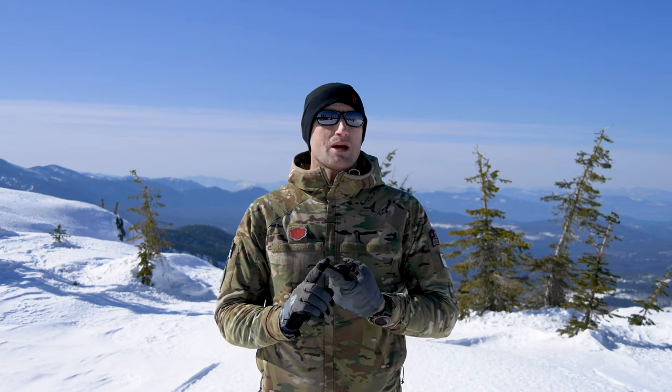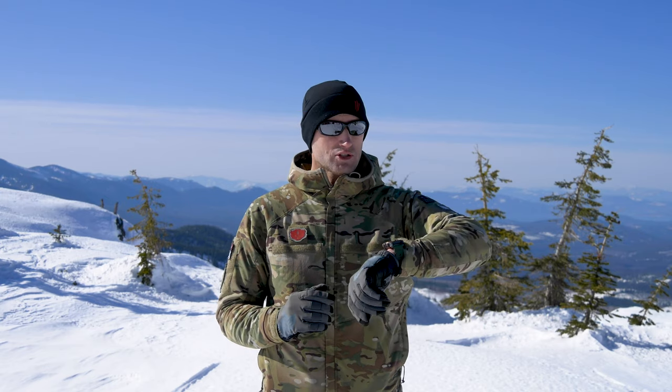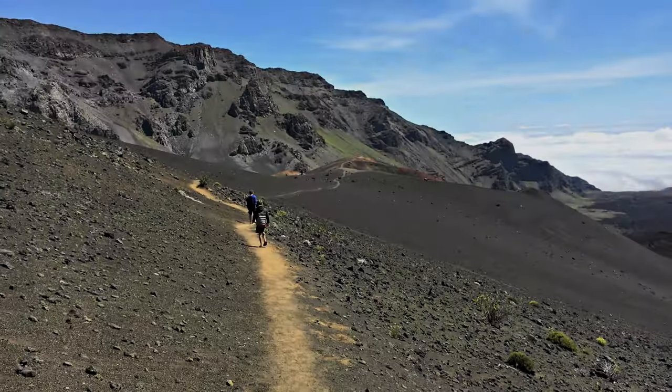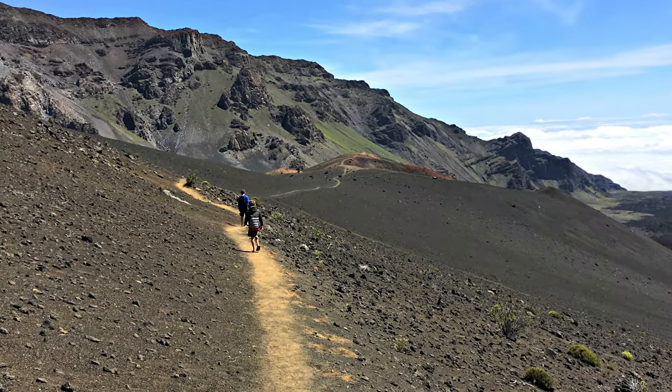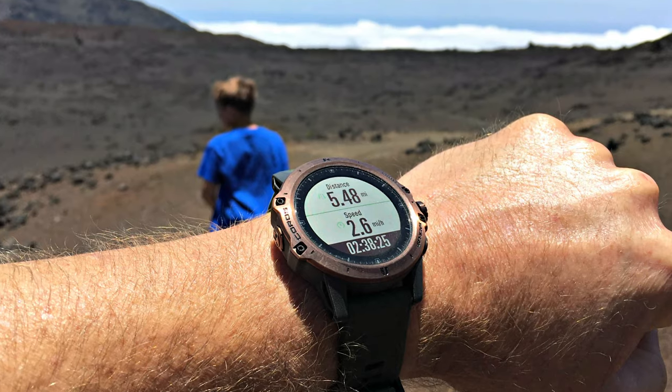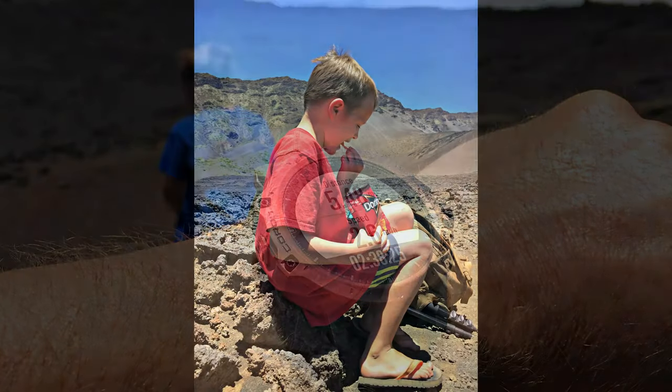That vacation gave me the first opportunity to use this watch. I ended up taking my two boys, and we hiked through the Haleakala crater — about 12 miles. My boys did it in sandals. It was really cool, an amazing hike, a blast taking them through there.